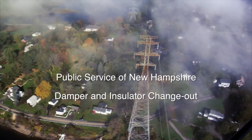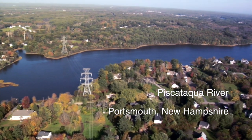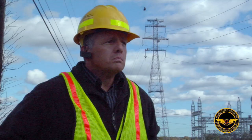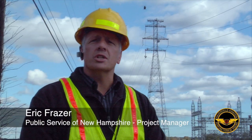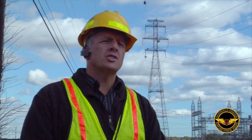In the early 70s, these power lines were put in. Those towers are just shy of 350 feet tall, so we don't have the equipment that will reach that. We have what's called dampeners, which are designed to limit damage due to vibration.